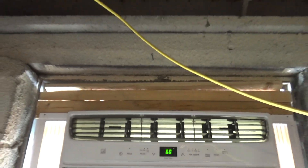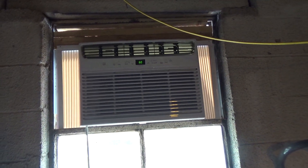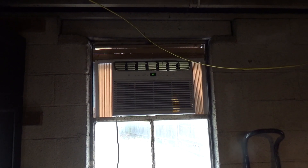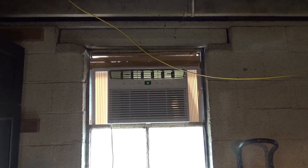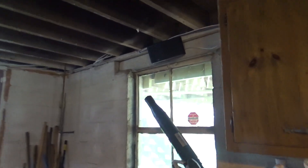I need to do something about the way it's installed. Right now it's facing the south side, so the condenser is just soaking in the sun, which doesn't make any sense. I'm going to put an exhaust in this window and move the conditioner to a different window.